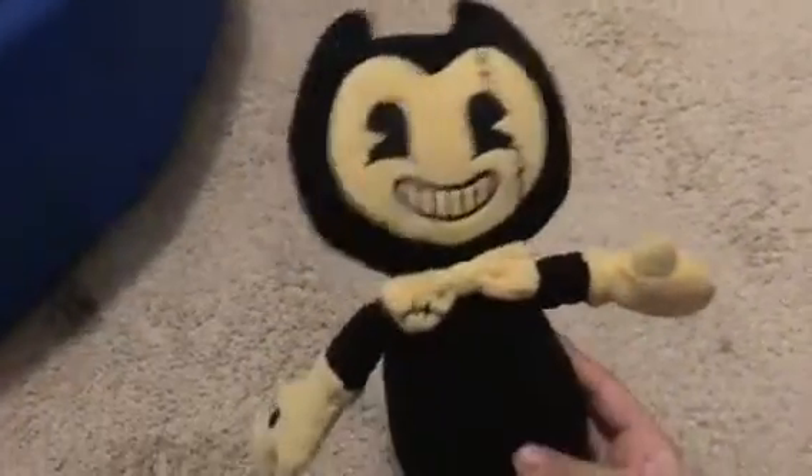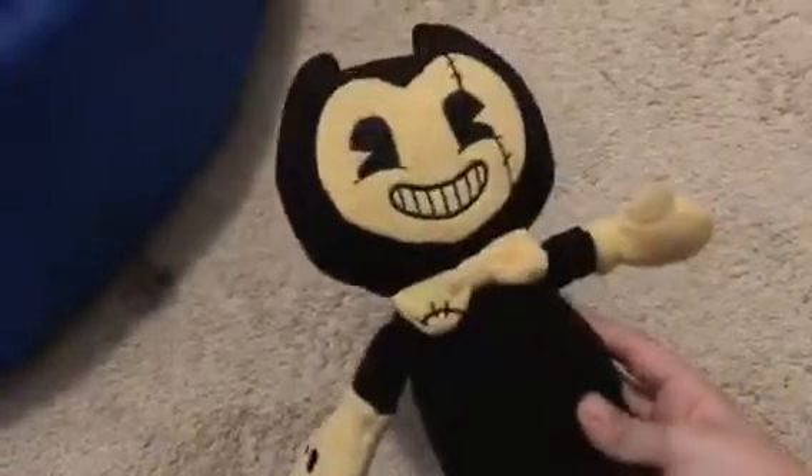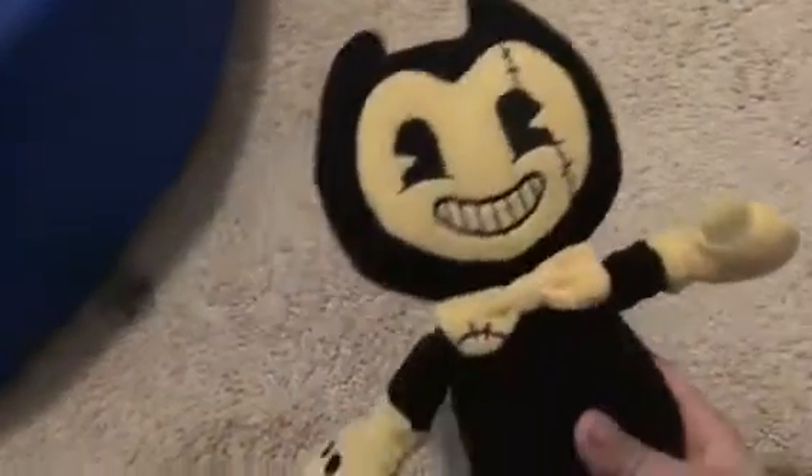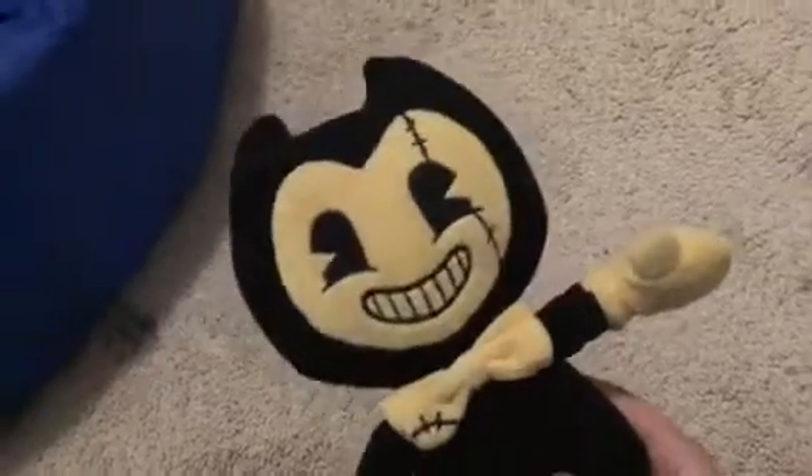Now I know one that you're gonna love the most. I don't think you remember the video I did, but I never made an episode of him. Next plush — the one you all want to see — I got it from GameStop.